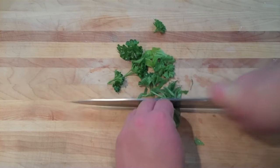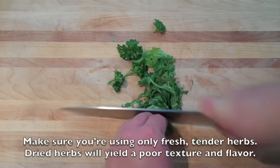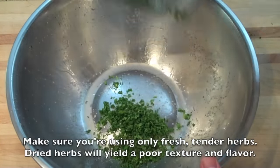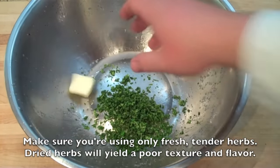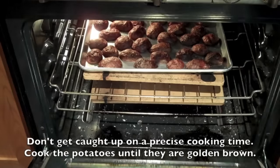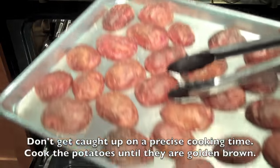In the meantime, I'm going to chop up some fresh herbs. This is just a mixture of herbs that I had in my garden because it's summertime, but you can use basil, parsley, sage, or rosemary — all of this works nicely. Throw in a couple cold pats of butter into the mixing bowl.